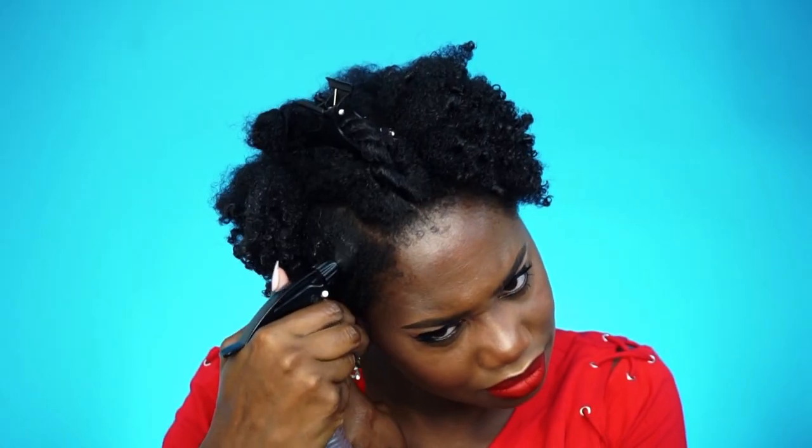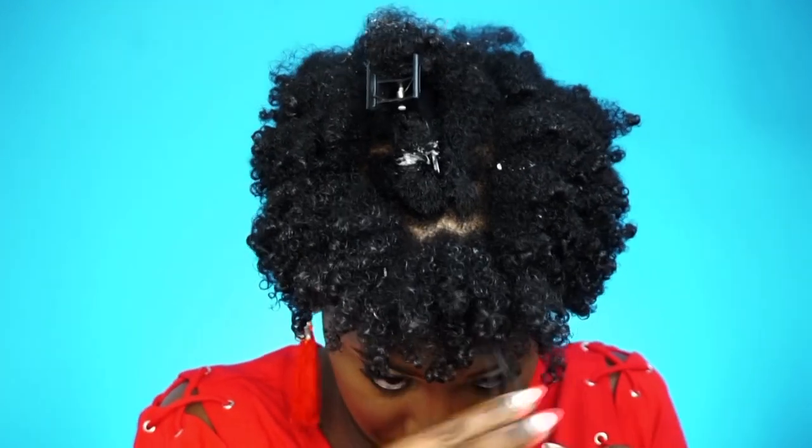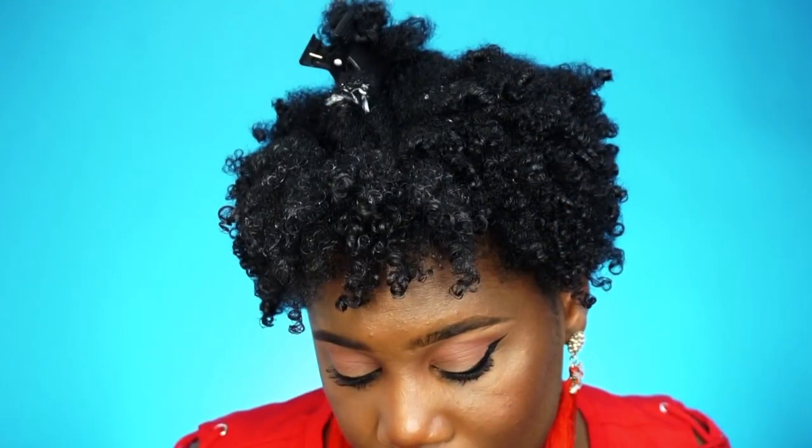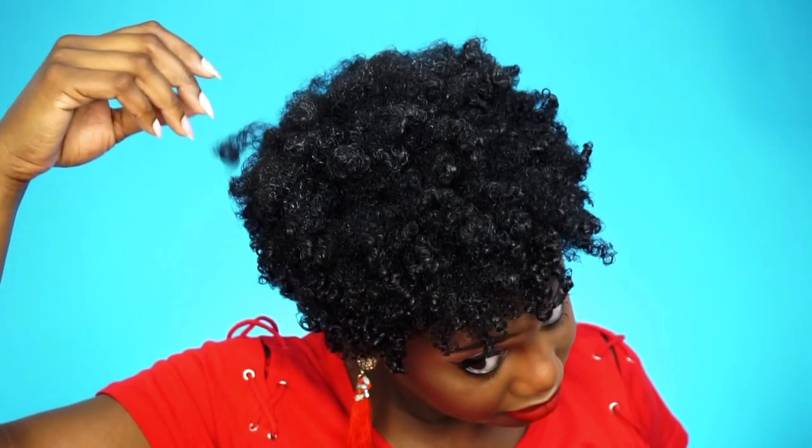This is not a gel, so it's different from how my wash-and-goes turn out with gel, but I like it. I continue doing that on every section of my hair. As you can see, my crown is so disrespectful — it just will not let me be great.